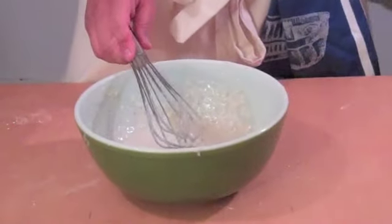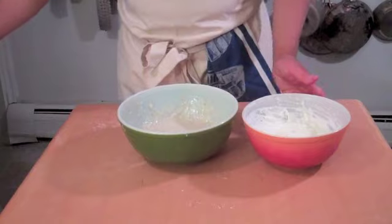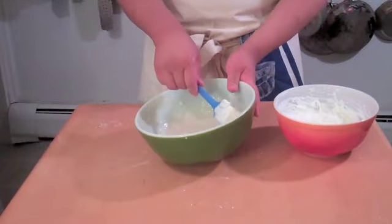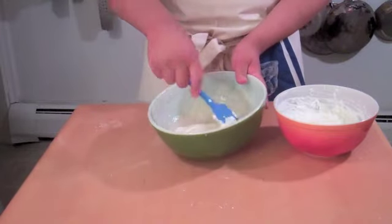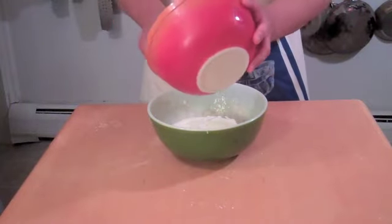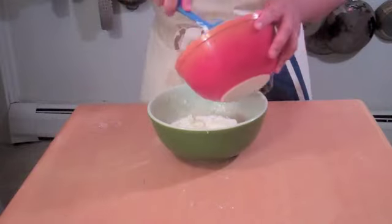Now I'm going to add in the whipped cream — some I've already whipped up, just to look professional. And now we're going to fold it into our mixture. This is actually kind of like a mousse, I would say, but not quite as light. But I think it's still very satisfying. This is basically a stabilized ambrosia salad in a pie crust — a very nice way of presenting an ambrosia salad.